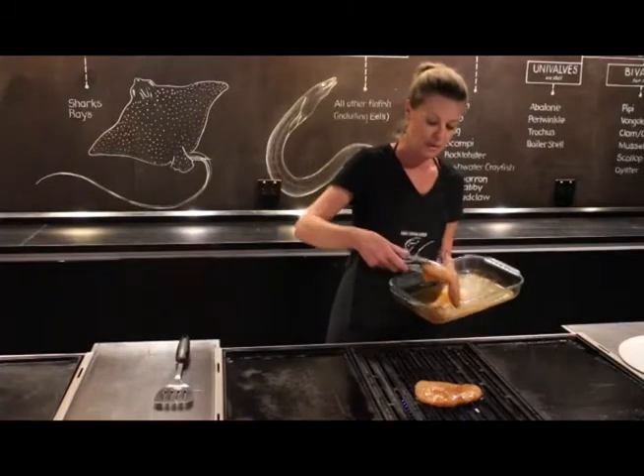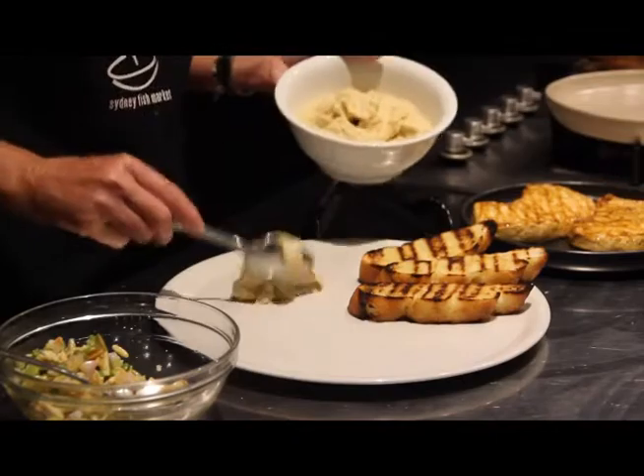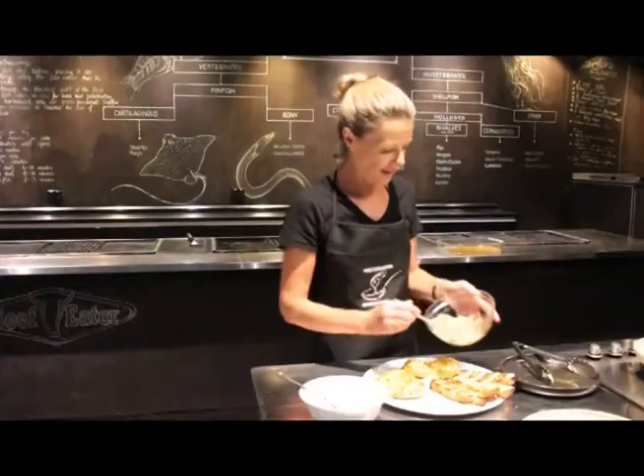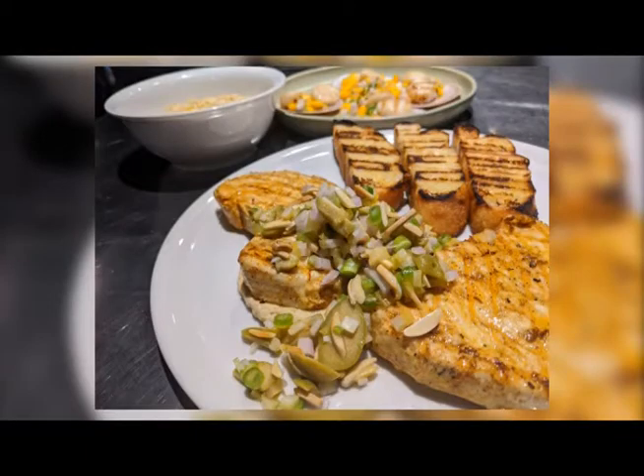I have my BBQ on medium high, so my bread, a little hummus and finally our preserved lemon salsa. See you soon!